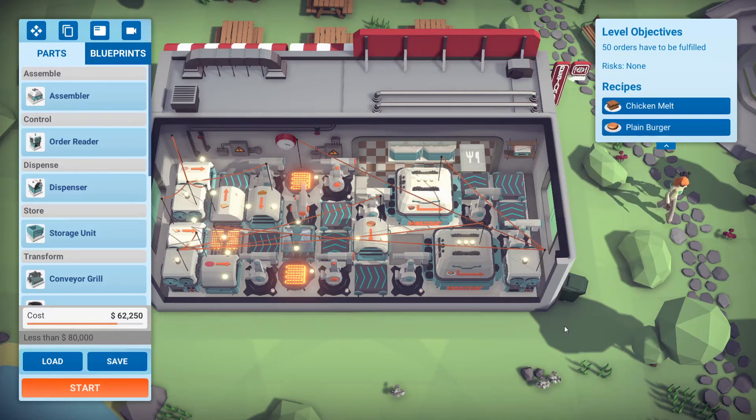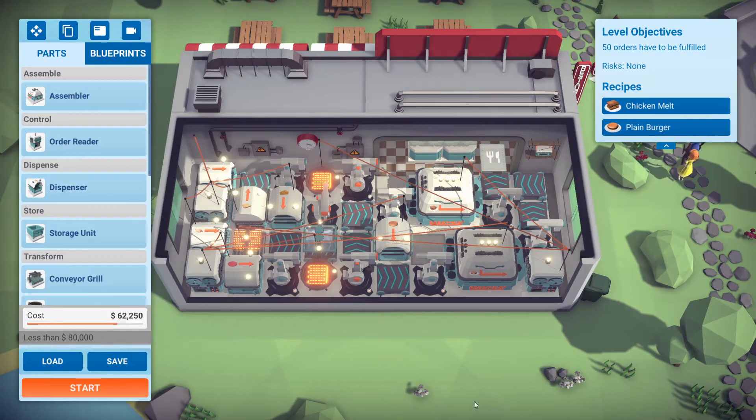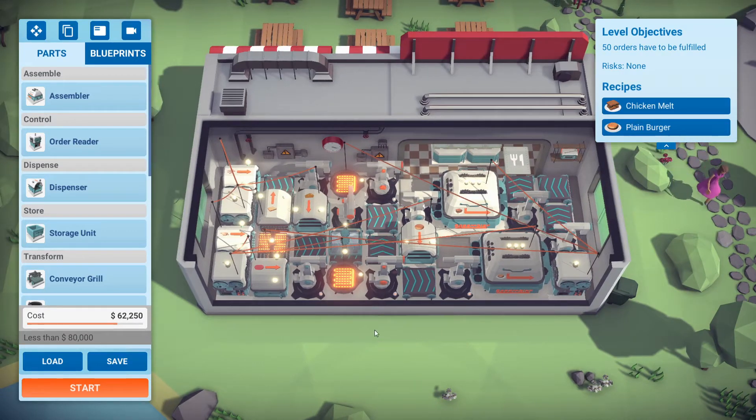Hello there fellow Atomachefs. I'm back with the build on Level 9 Critic's Choice. This time I tweaked it to get 100%. This is very similar to the original build I had and I only had to make a few changes, so I'm gonna go over it real quick. For the most part it's very similar.